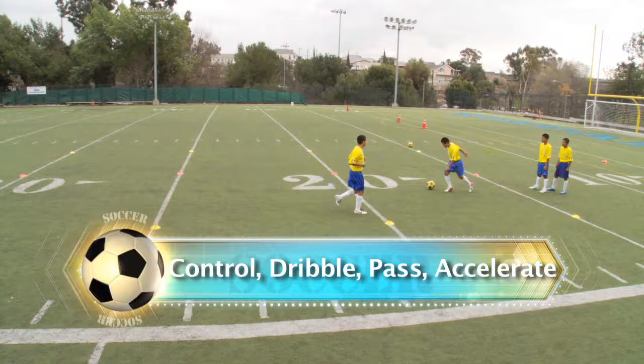Touch, dribble, pass, control, dribble, pass, and move to the end of the line.